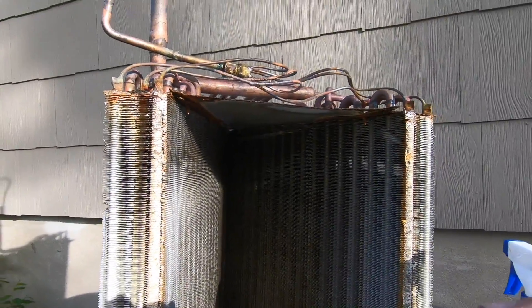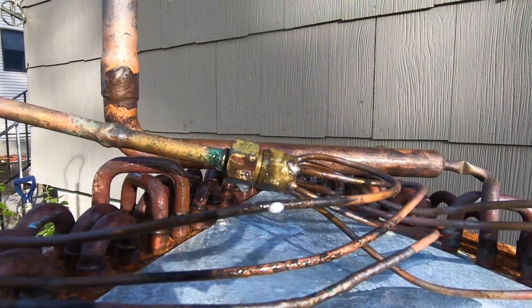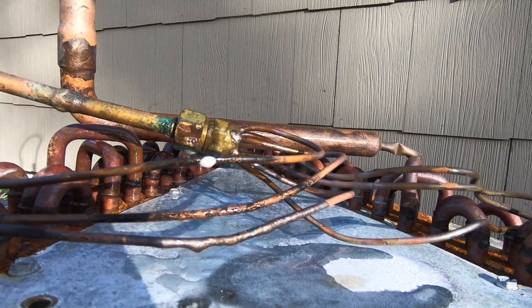And let's see — Windex. Look at that. Windex just foams right up on that micro leak.